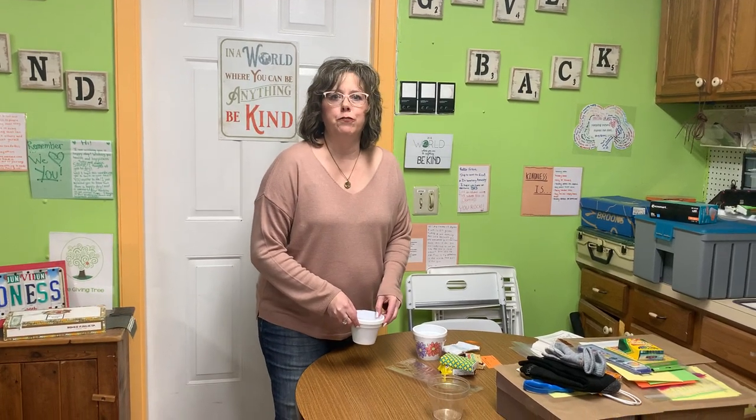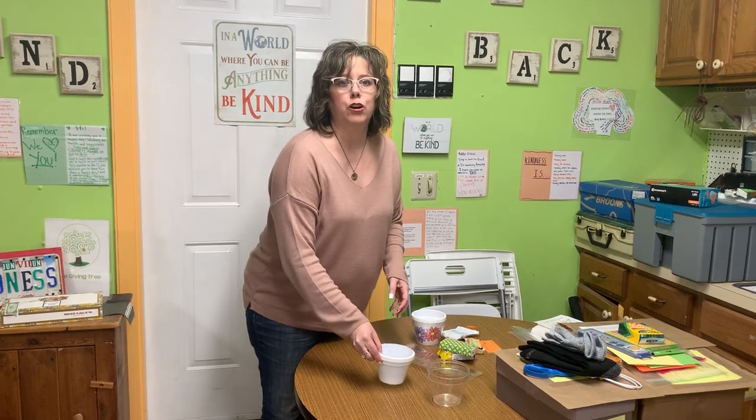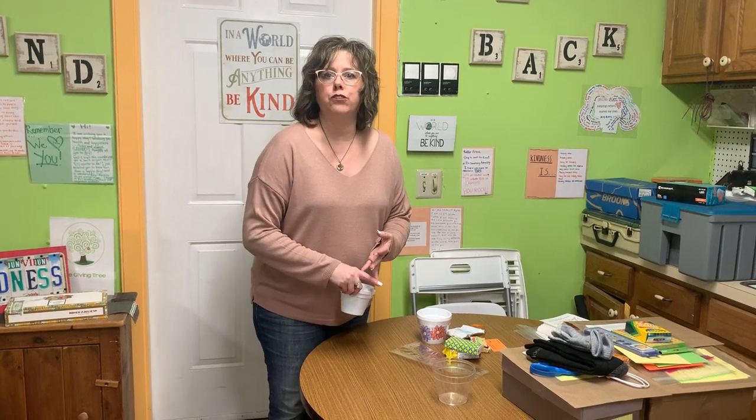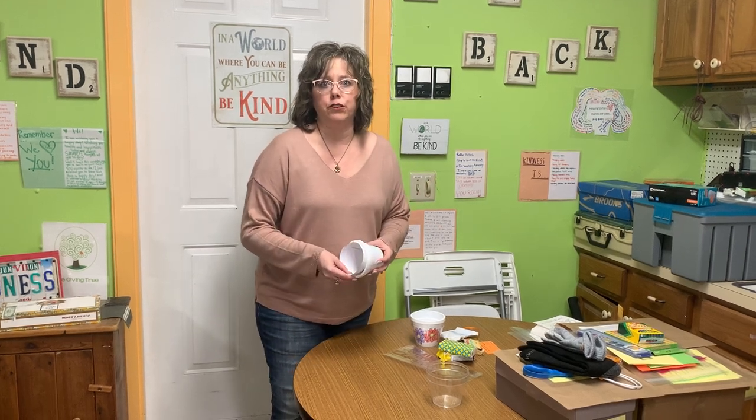Hi everyone. I just wanted to share a little information about the project that you're going to make today. You are going to make a cozy care planter, and we're going to be giving these planters to seniors in nursing homes, senior centers, and even through some of the senior living services that are out there to help the seniors.